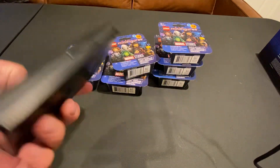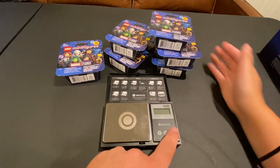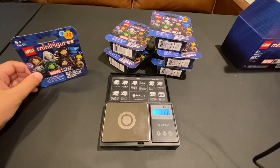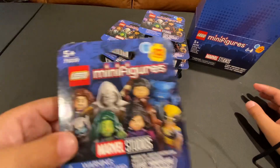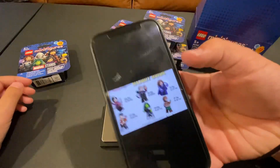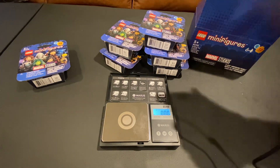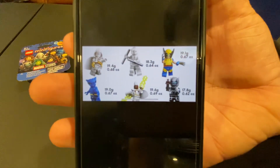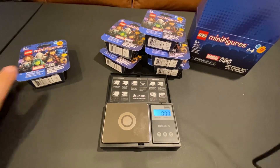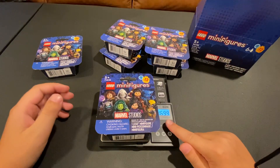The best way is a portable scale — this one we found on Amazon for like ten bucks, not bad, and it's the same price as like two of these. Basically you turn it on and place the box on it. Before we start, I'm going to get a little guide I found on YouTube of how to actually measure. Here it is — some figures and their weights, including She-Hulk and the Beast and Werewolf by Night.